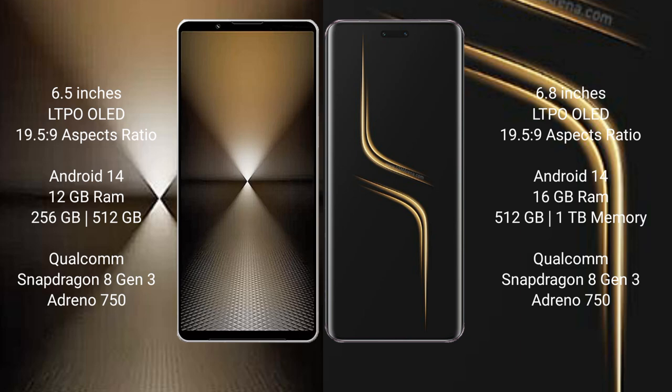Honor Magic 6 Ultimate comes with 16GB RAM and 512GB or 1TB internal storage. It is also powered by a Qualcomm Snapdragon 8 Gen 3 processor with an Adreno 750 GPU.